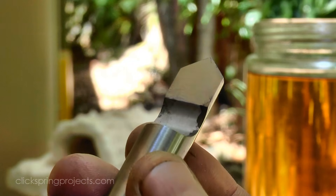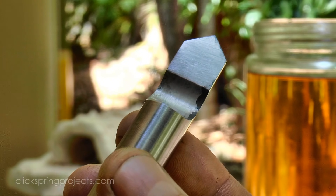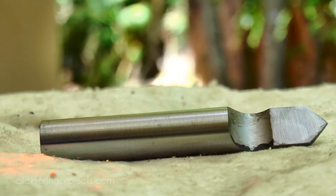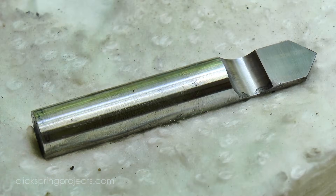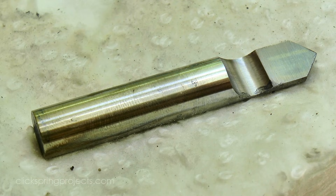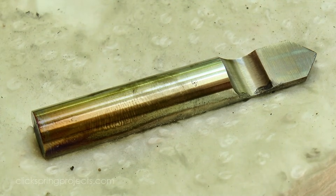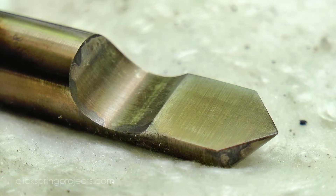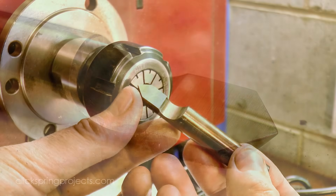At this point it's much too brittle to be of any use and needs to be tempered. Ideally I'd use a heat treating oven for this, but I don't have one, so instead I use the oxide colours as a guide. I heat it very gently from the shank end and let the heat slowly walk up the length of the cutter. The oxide colours do roughly indicate the surface temperature, but I give it plenty of time for the heat to pass into the interior and transform the structure of the metal.